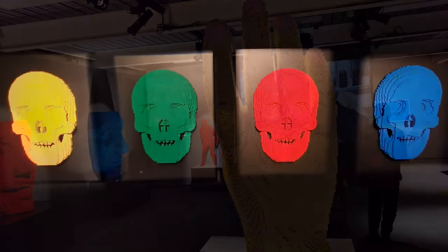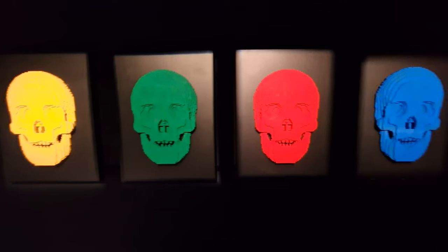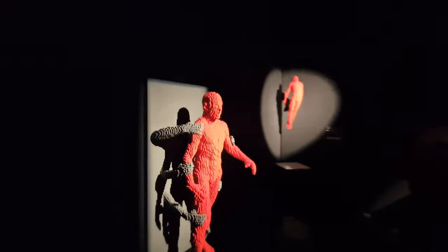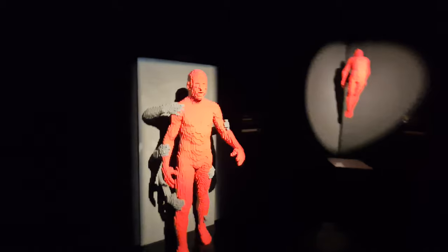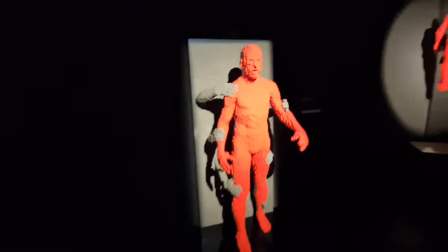Isn't that hand impressive? It just gives you an idea with that guy standing behind it of the scale as well. So you go from something like this that looks almost 2D with just a couple of layers sticking out, to this, which is in 3D, which looks really impressive, using the shadow behind as well to make it look like these arms are coming out and holding this person back.